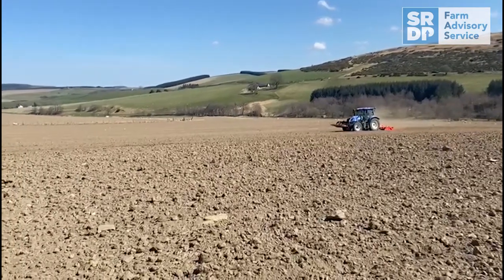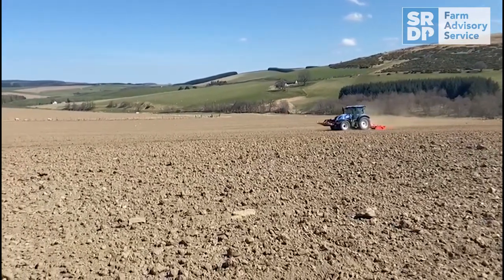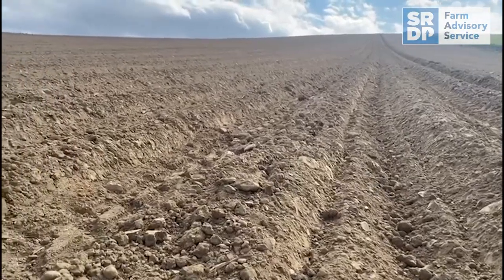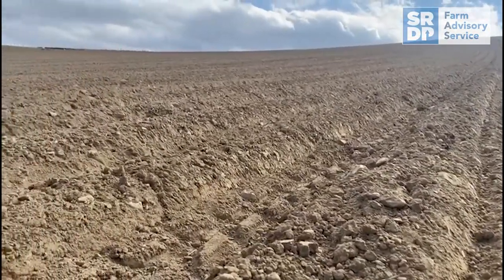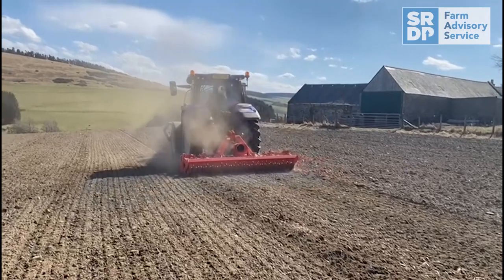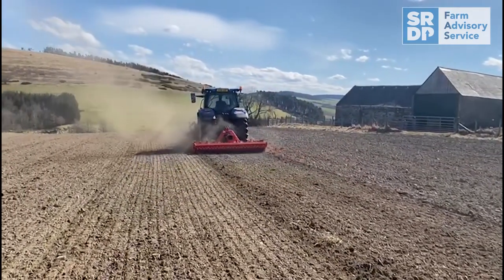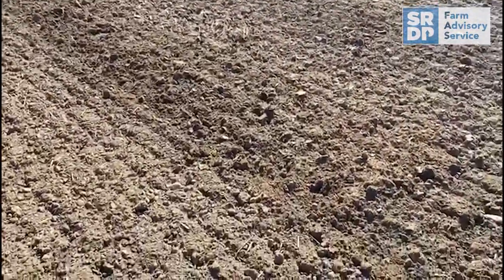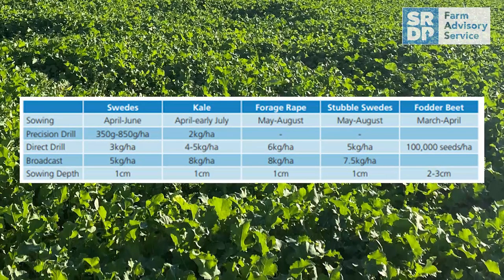Ideally I would prefer to plow, cultivate, and roll — it's probably the more guaranteed method and you start with a clean weed seed bank. However, if you're on steeply sloping or stony rocky land, direct drilling would probably be preferred. If you don't manage to roll because of rain, that's not really an issue because you'll have enough moisture from the rain to germinate the seedling, and once it's emerged there's not much of an issue — so I wouldn't roll beyond crop emergence.